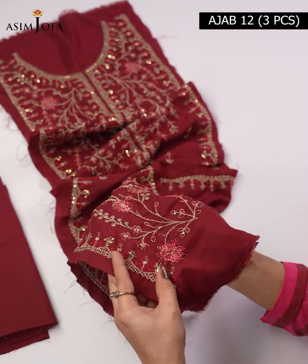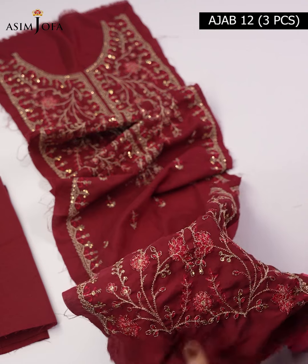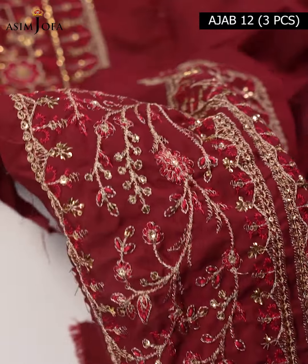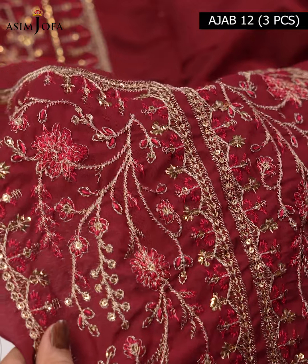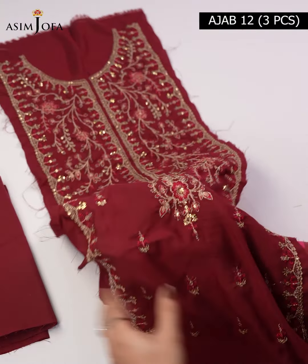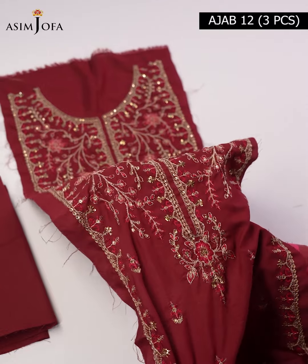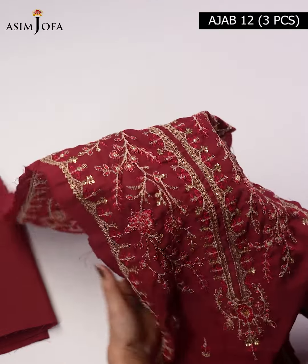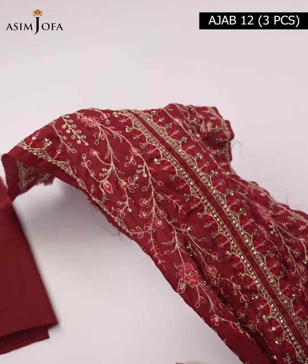First we have an embroidered center panel for the front on lawn silk fabric. The base color is mehroon. It features golden zedi and shocking pink color embroidery, which looks very elegant. The floral embroidery looks very beautiful and the color combination is very nice. The dress looks very lovely overall.